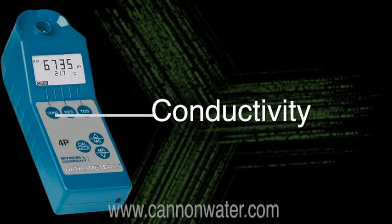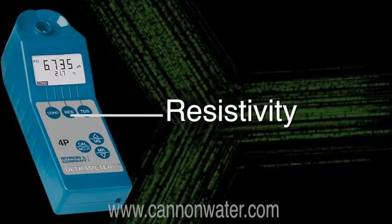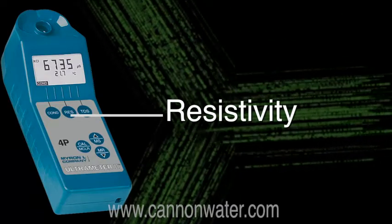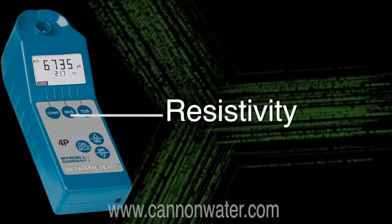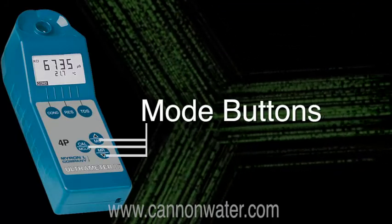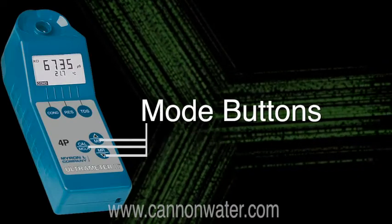The buttons on the Ultrameter are conductivity, resistivity — which is the opposite of conductivity and is the resistance to electrical conductivity in water — TDS or total dissolved solids, and then you have your mode buttons for changing modes or entering in data.